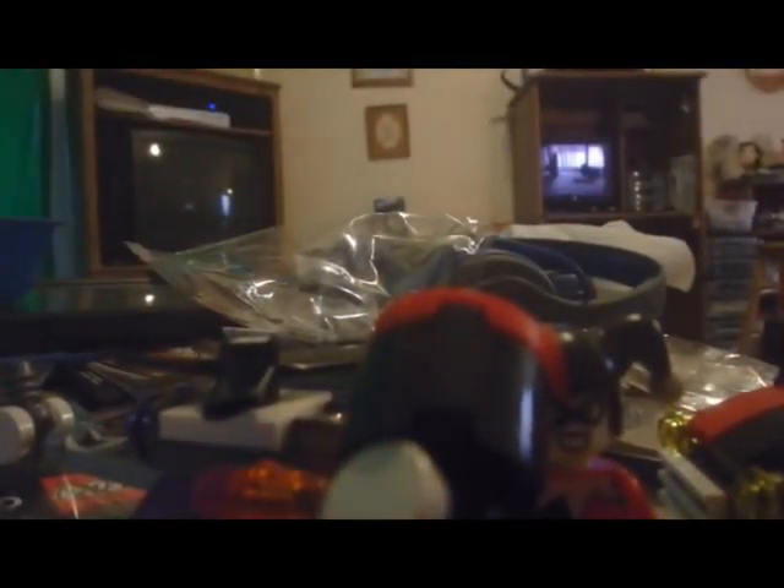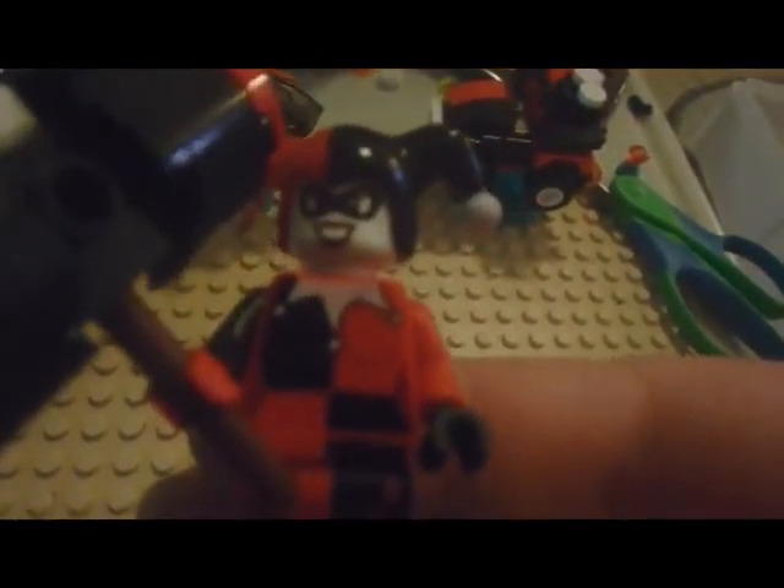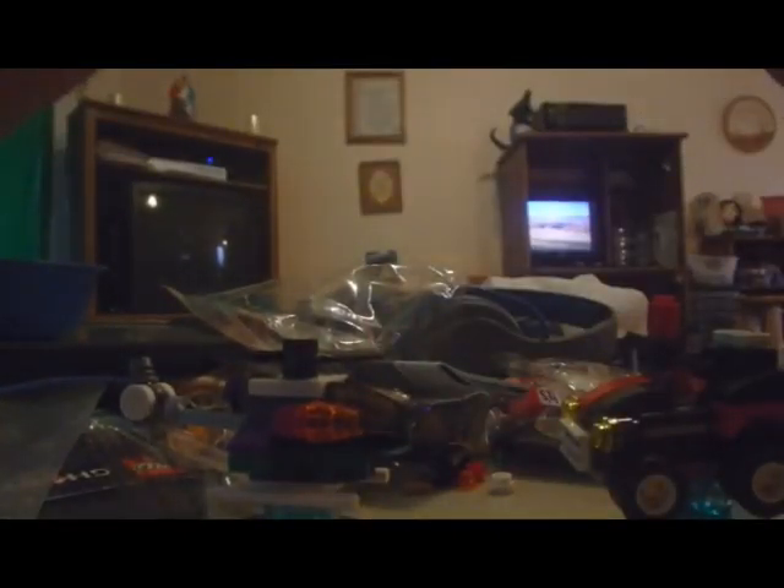Alright, we've got the Queenmobile and the Jokercopter and Joker. Let's take a look at Joker. Like a little bang flag, yeah. I wish he had two faces, but he only has one.